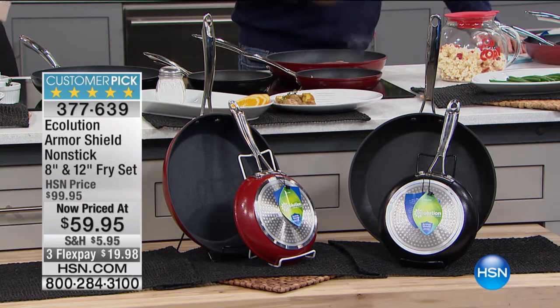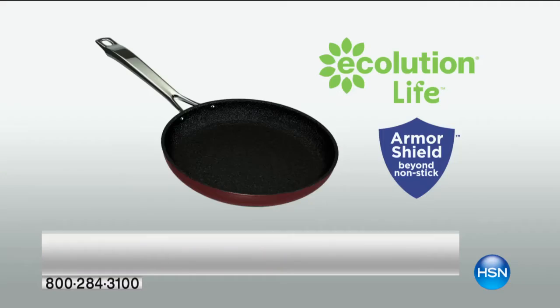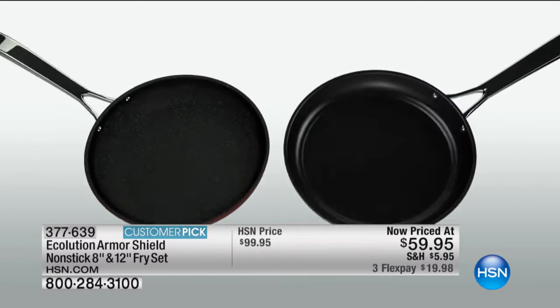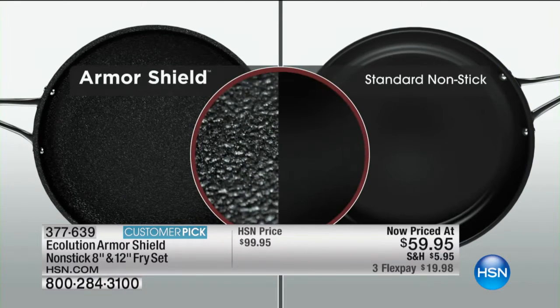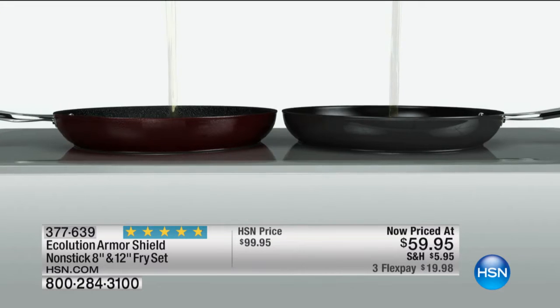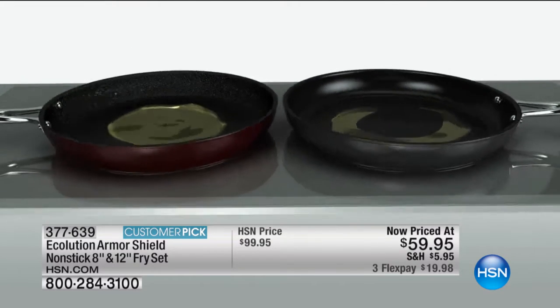It's the best nonstick I've ever seen anywhere. It's PFOA free, so you don't have to worry about the chemicals in your nonstick. They're solid forged aluminum pans, so they're the best conductors of heat out there. They're industrial strength. They have amazing conductivity. They work on any stovetop, won't scratch, and are metal utensil safe. You get an eight inch and a twelve inch. They work on induction, gas, electric, halogen — any surface. They're oven safe to 450 degrees.